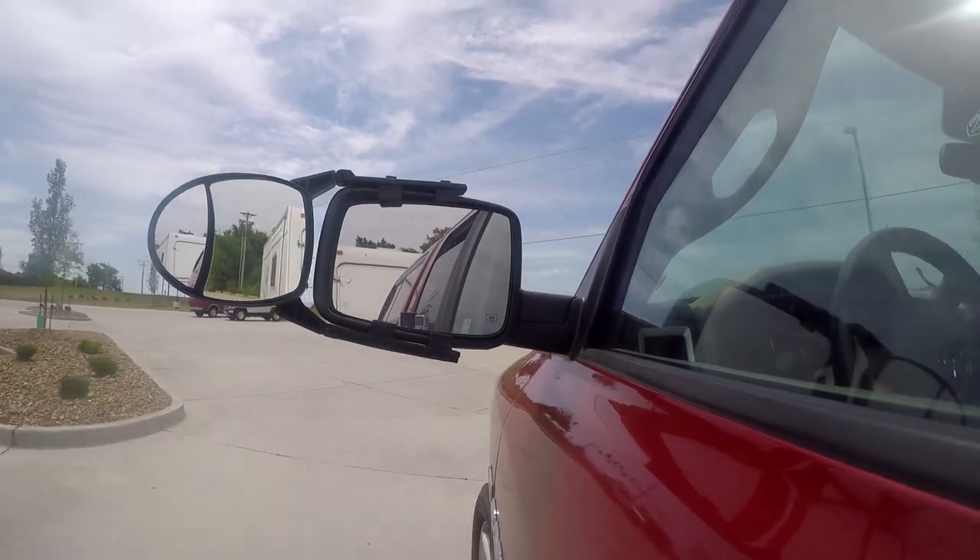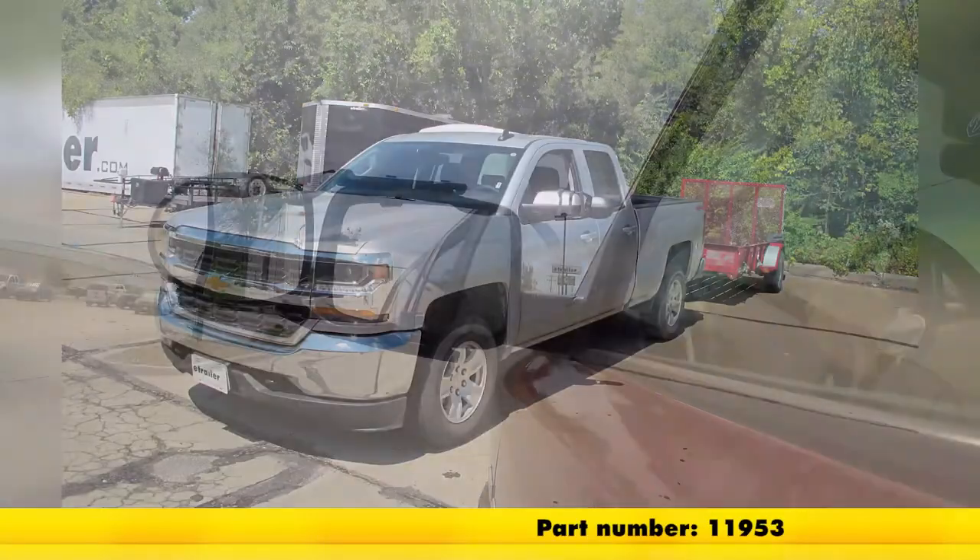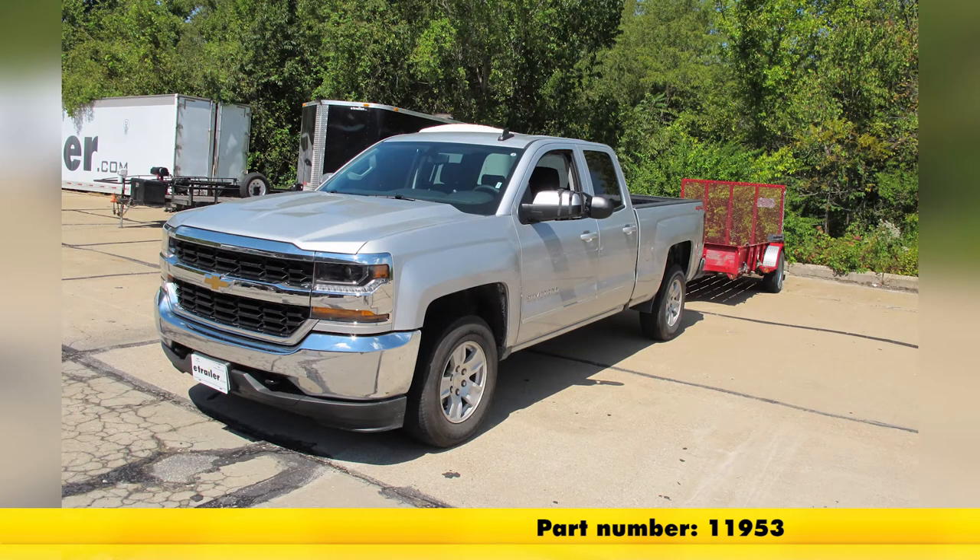And that's going to be our completed look at the dual view clip-on towing mirror, part number 11953 on our 2018 Chevrolet Silverado 1500.